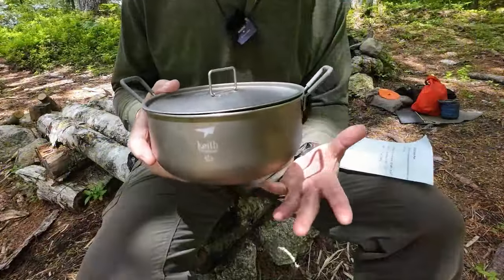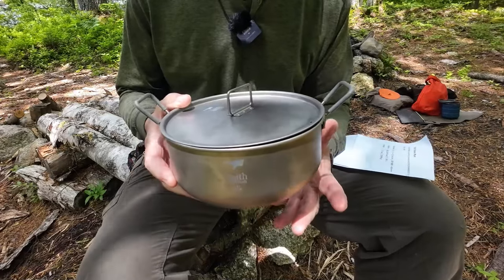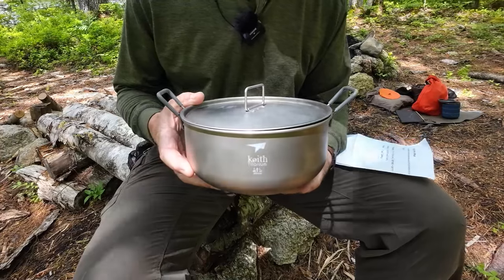Before we do that, I'll bring the camera in a little closer so I can give you a few specs and a closer look at this pot. I'm going to be putting all the specifications for the 6015 in the video description for your reference, as well as the links where you can take another look at it, but I'll go over them very quickly right now.